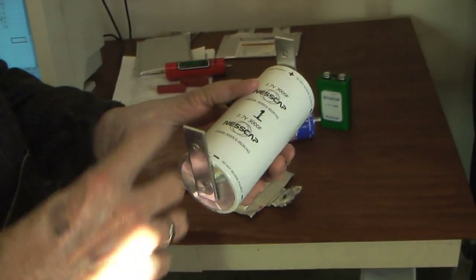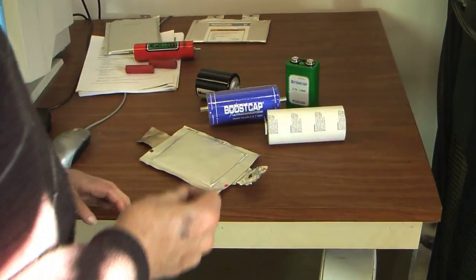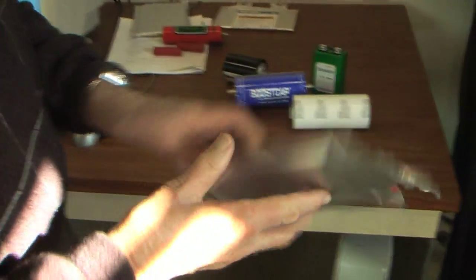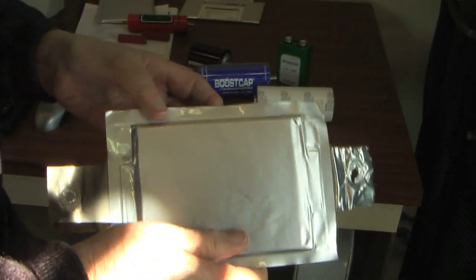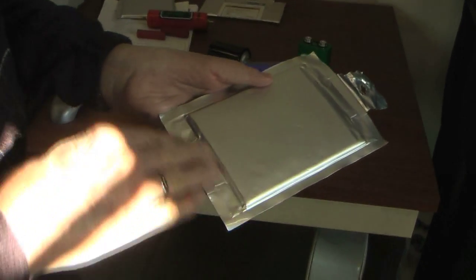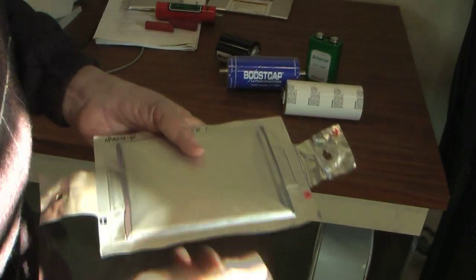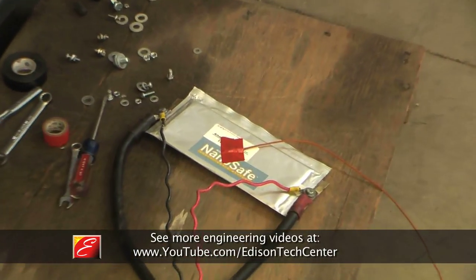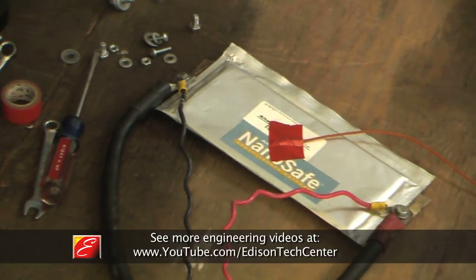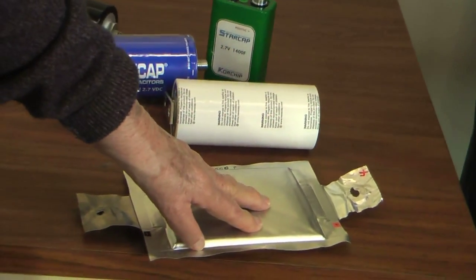These are what's called spiral wound, in that the electrodes are wound like this, and most capacitors are made that way. But more recently, people are beginning to make capacitors where instead of winding, there are plates laid on top of one another, giving what's called a prismatic or square shape. So there are spiral wound batteries and flat prismatic batteries, and similarly spiral wound capacitors and flat capacitors.